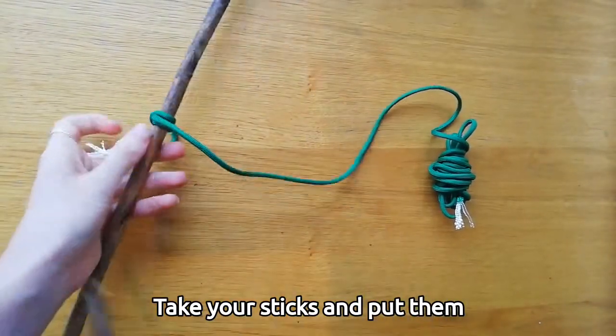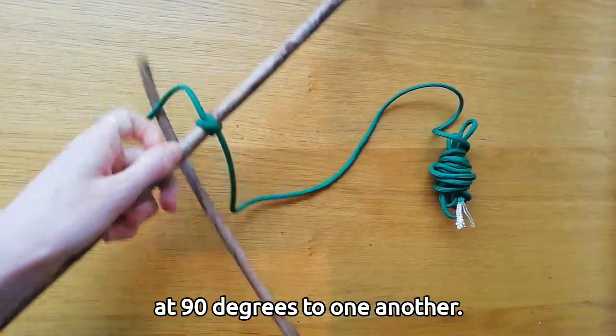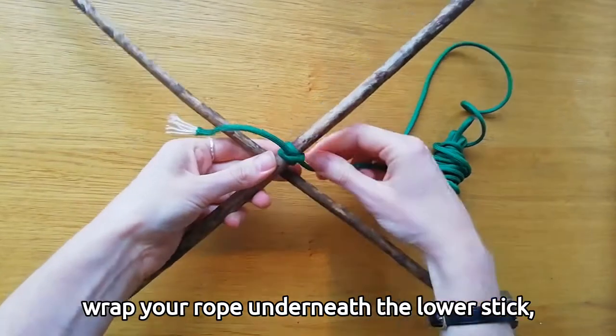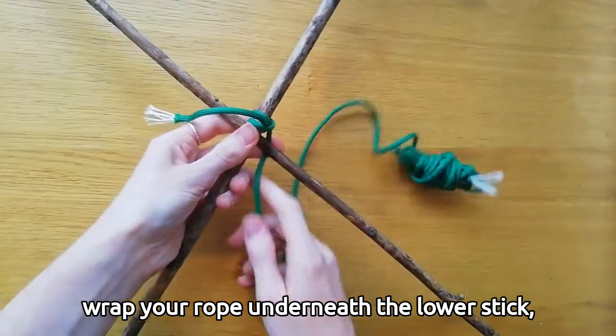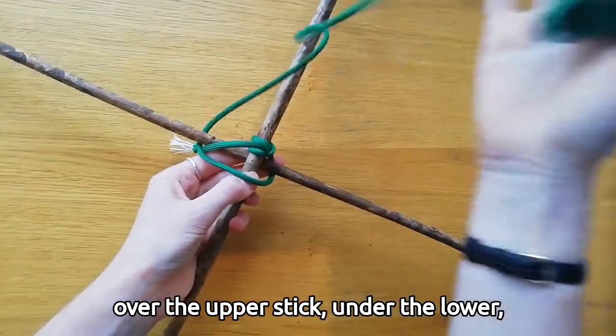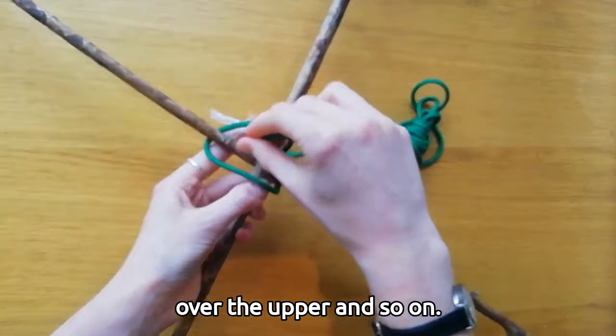Take your sticks and put them at 90 degrees to one another. Then, holding onto the clove hitch to stop it slipping, wrap your rope underneath the lower stick, over the upper stick, under the lower, over the upper, and so on.